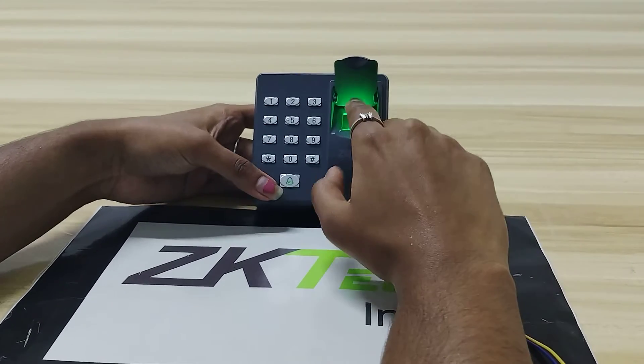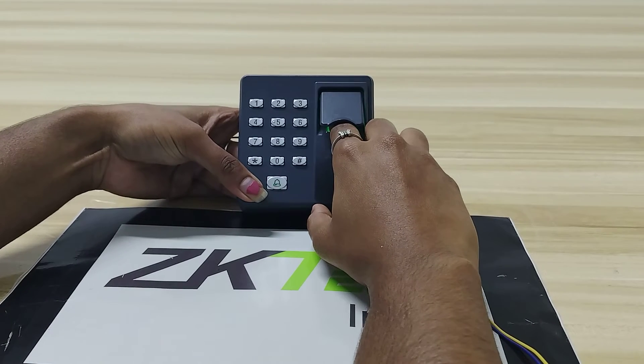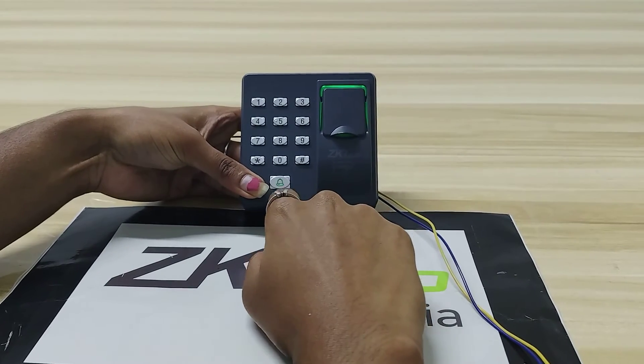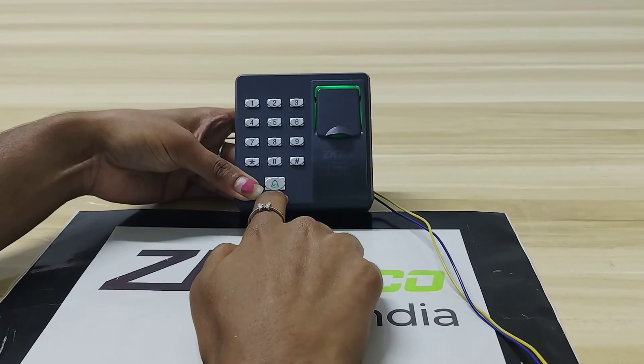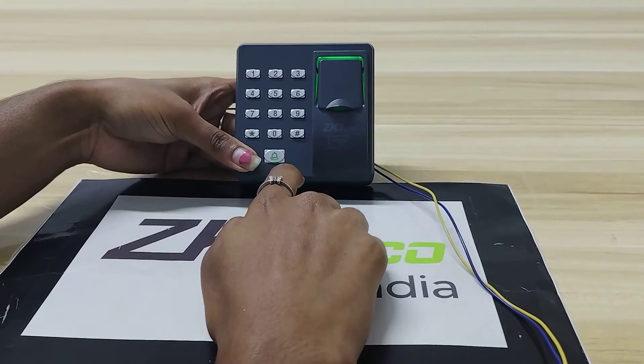Next I will show verification. I will give my fingerprint here. The fingerprint has been verified successfully. After verification you will get a green color bell icon, which means the user is enrolled successfully.